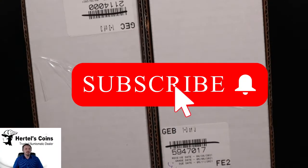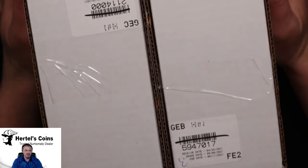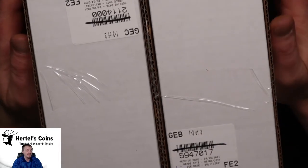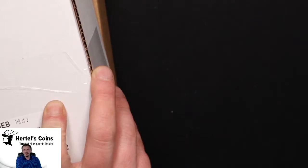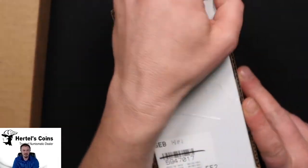Today we just got back our shipment of GSA dollars from NGC — three separate shipments combined into one, with various grades of GSA Carson City Morgan dollars. We also got a soft pack GSA dollar. So let's take a look at the first box and see what we got.